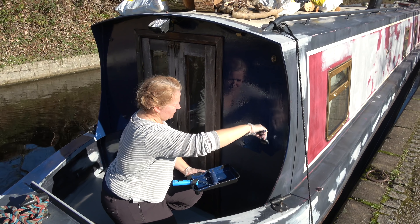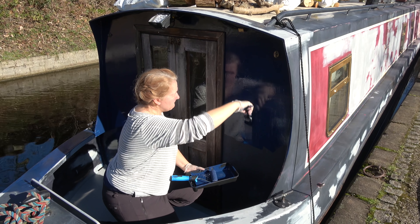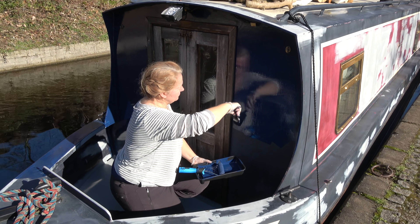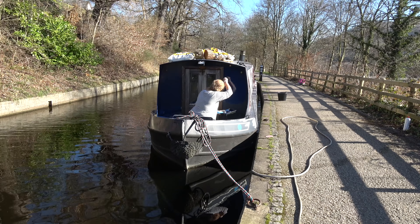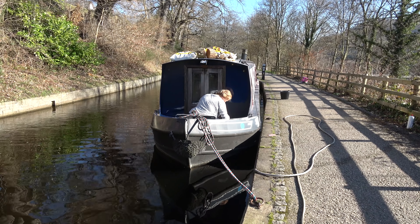The first undercoat in Awesome Blue is added — yes, that's the official name on the tin! I'll go into my paint choices in another vlog. I'll also take you through step by step how I decided to paint the boat and what techniques worked and didn't work for me.